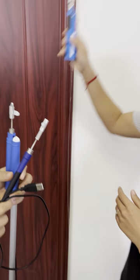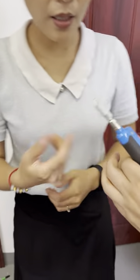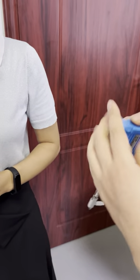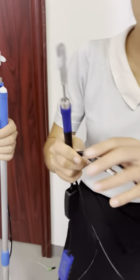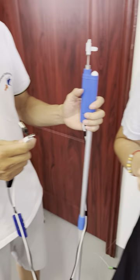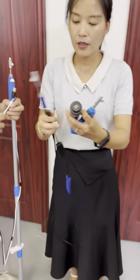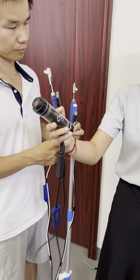This one is handheld and it is with a battery. This similar one is with a power bank. They are similar in function — both are handheld designs — but this one is powered by the power bank.